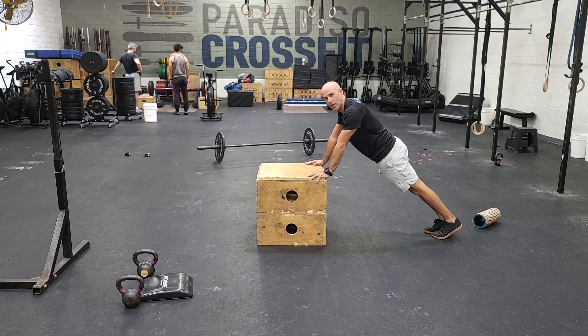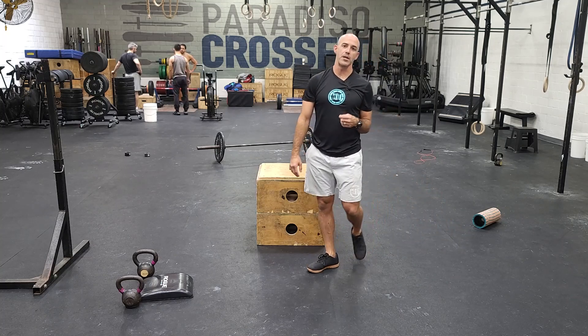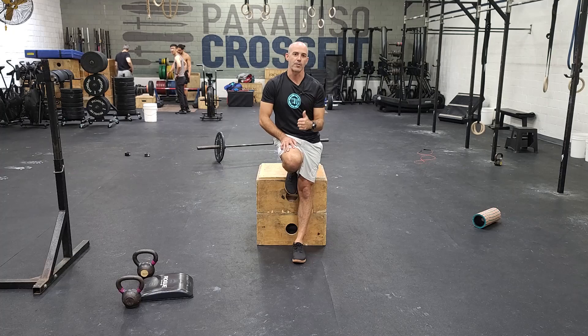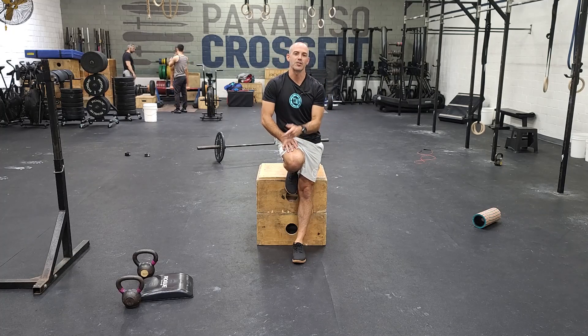Then you finish off with a 200-meter run — that's one round. You've got four rounds to do. These Sunday workouts focus on good quality movement, nice steady pacing. Have fun with it. We'll see you guys tomorrow.